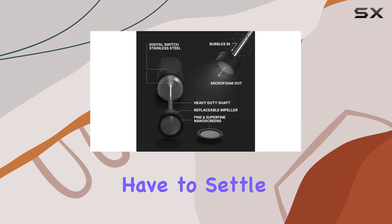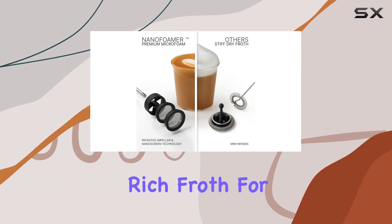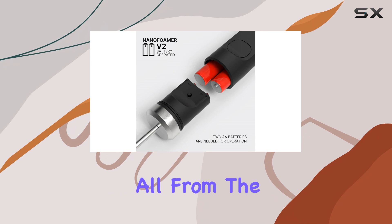No longer do you have to settle for mediocre foam. With the Nano Foamer, you can create silky, rich froth for lattes, cappuccinos, and even macchiatos, all from the comfort of your kitchen.